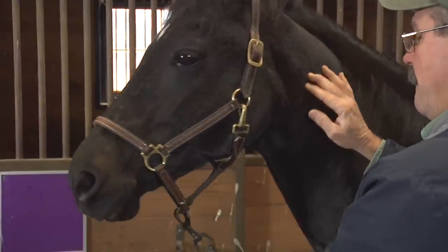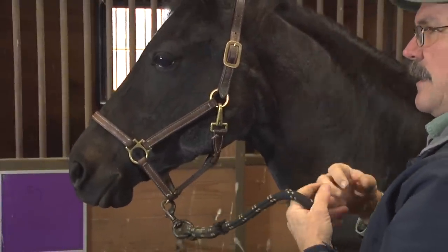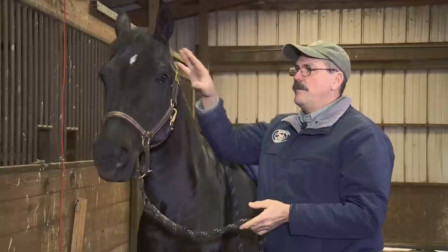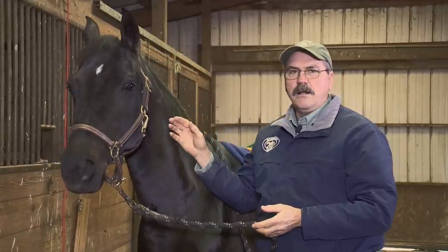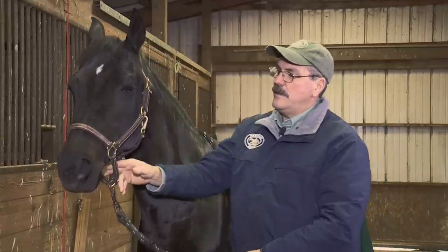And conversely, when the poll is tight, it creates tension in the whole body. So it's very important to release tension in the horse's poll when you have any issue at all with the horse. I'm going to demonstrate how to do this technique.